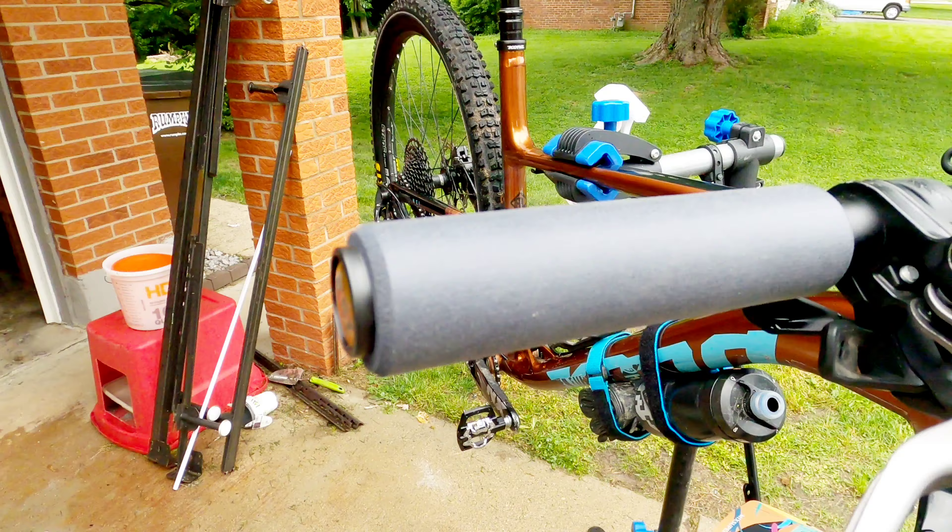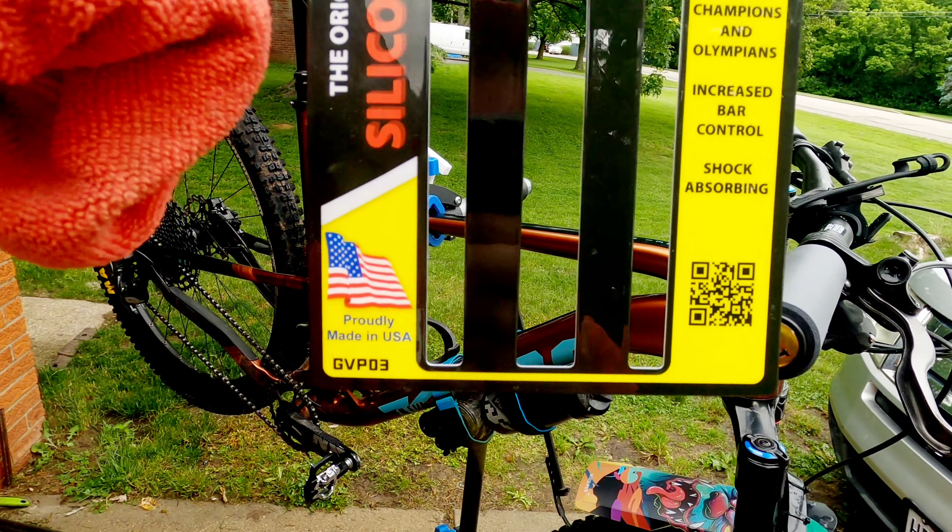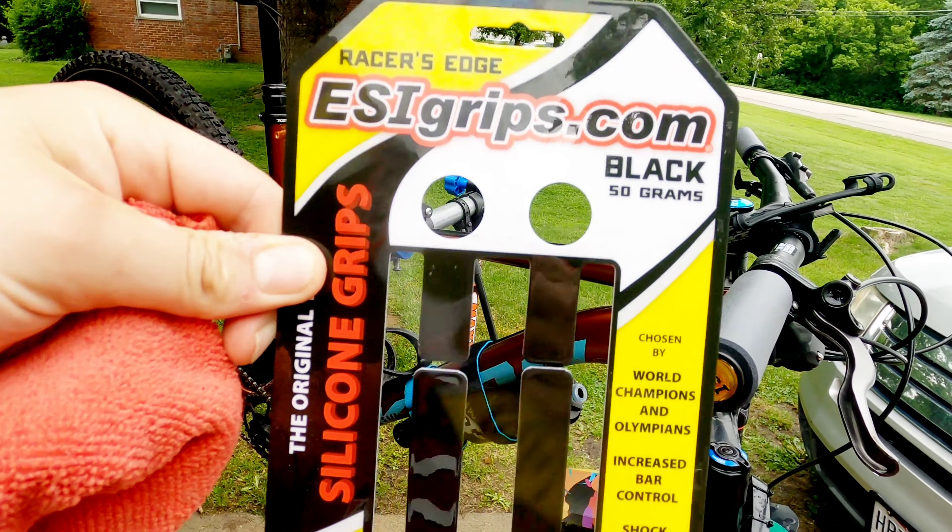I'm trying these out because I recently switched — I had the Vans grips on and they were okay, they felt decent but they're not super comfortable. Then I switched to some ones I got on Amazon that looked like some Ergons, called like 'solo drive,' and they had like a pad on them. Those were not very comfortable, not very ergonomic — thought they would be, they weren't. Glad I didn't get Ergons. They were only like $15 for those.